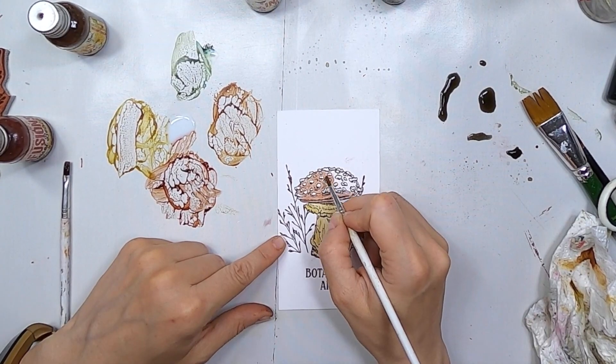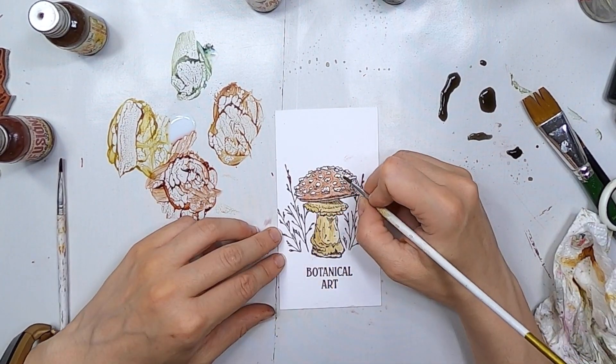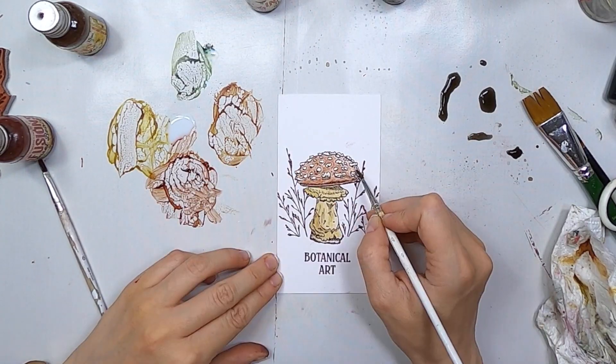And I'm adding little by little that color of paint everywhere in the mushroom so then I make sure that it's a red one. I love this mushroom. I'm so happy when I find one in the forest, even if I don't eat them, but they look so beautiful and magical.